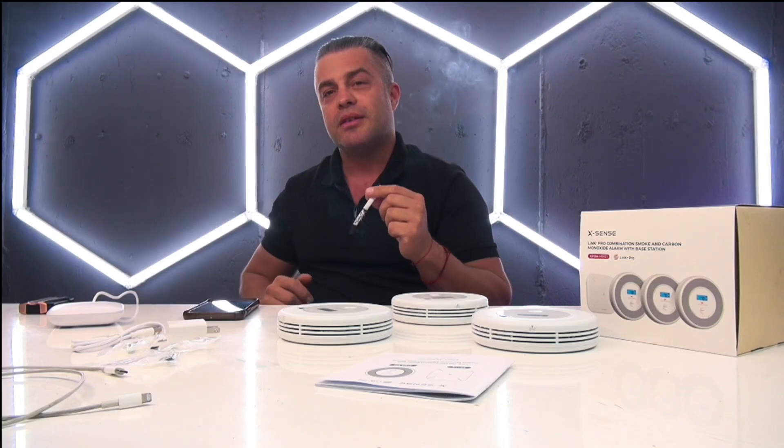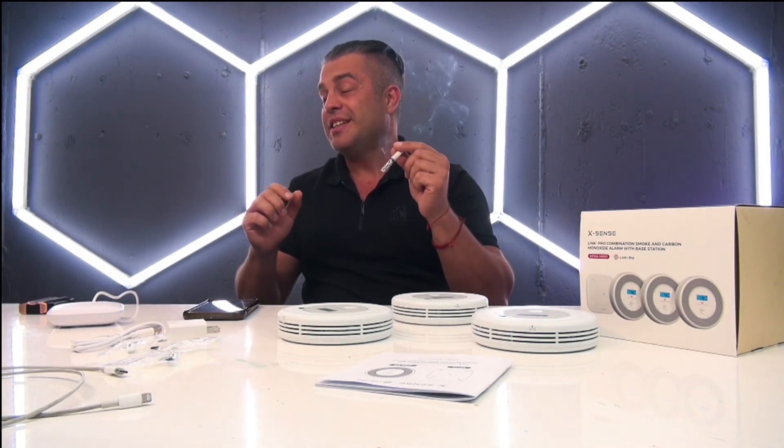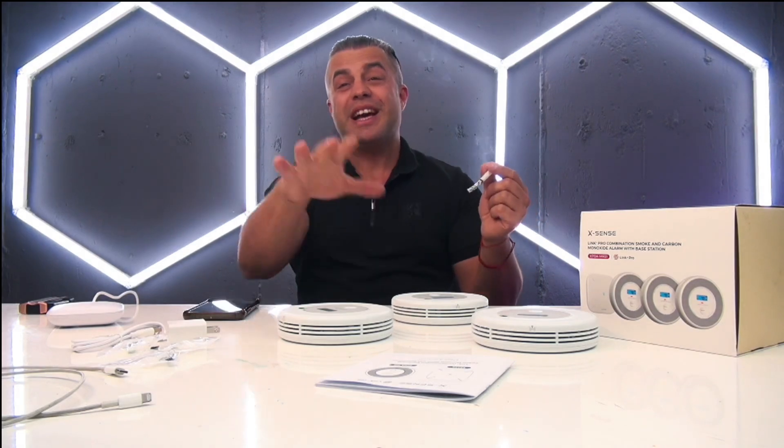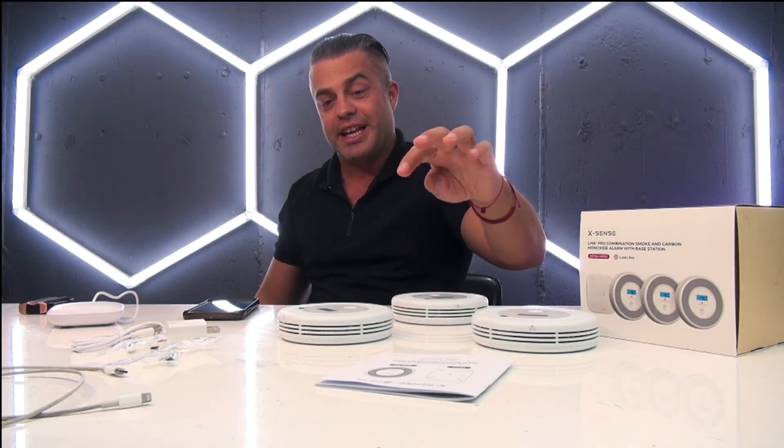Warning — smoke detected. Smoke detected. They will literally announce it verbally.